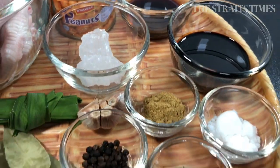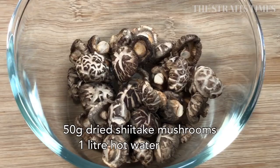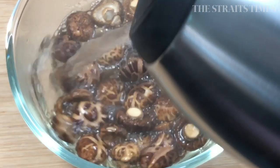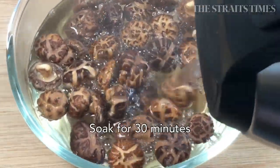For example, the chicken feet — I usually have a packet or two of that in the freezer, and the rest of the spices I have most of them in the pantry. I like to keep dried shiitake mushrooms in the fridge so that I can use them anytime I want to cook up a dish.